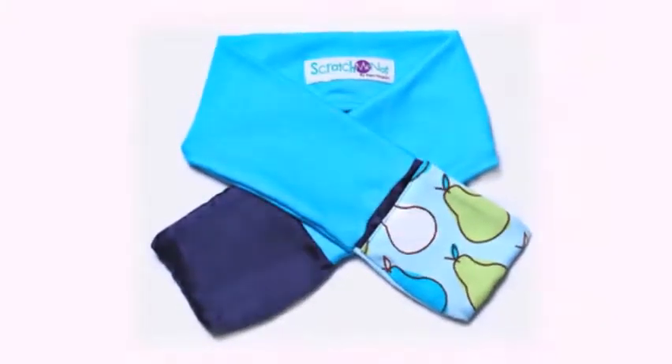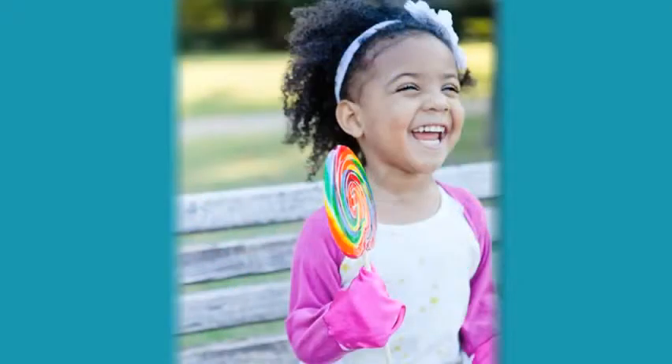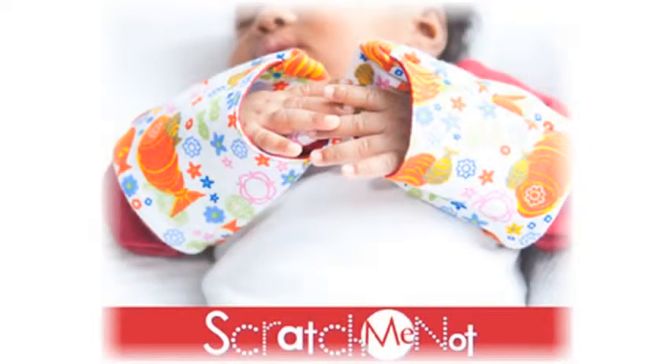Scratch Me Knot is a flip mitten sleeve created to prevent babies and toddlers from scratching themselves or causing skin damage because of skin irritants such as eczema, psoriasis, and chicken pox. Scratch Me Knot are easy for parents to put on and hard for kids to get off.